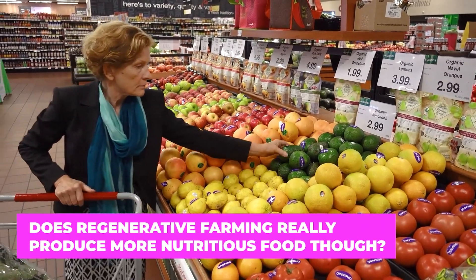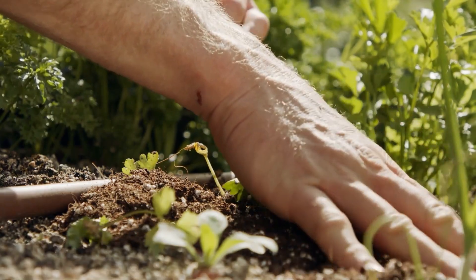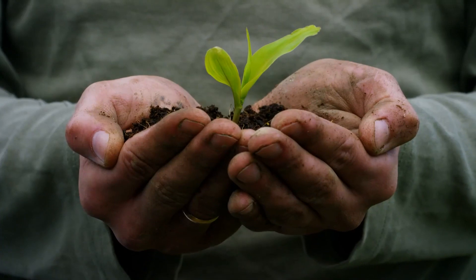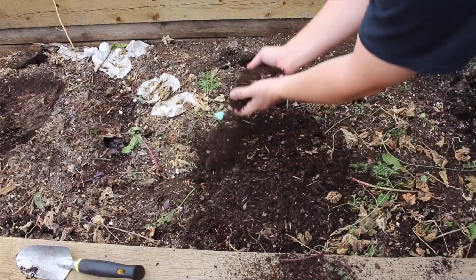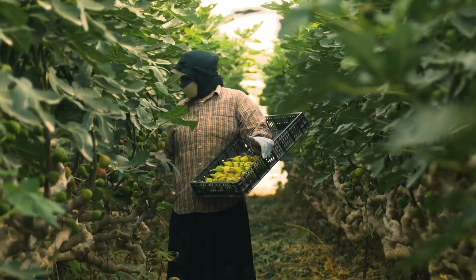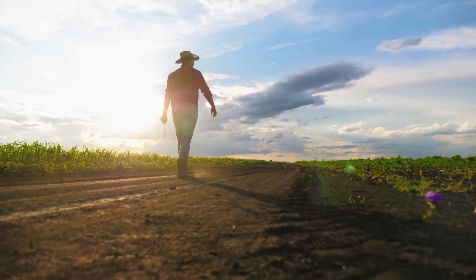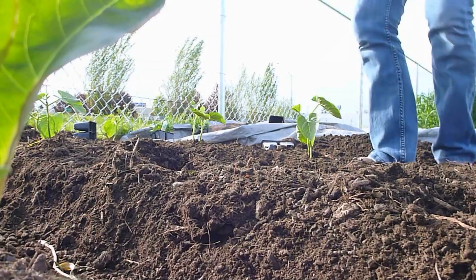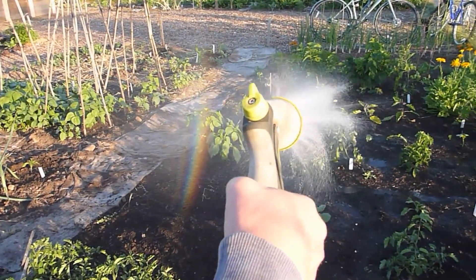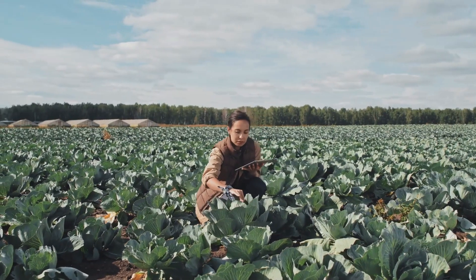Does regenerative farming really produce more nutritious food? This is hard to say, considering just how new the regenerative farming movement is. But current studies have shown some rather fantastic benefits stemming from the practice, and regenerative farming could very well be responsible for the creation of more nutritious food. The PRJ study, for example, compared the soil health and nutrient density of crops grown exclusively at regenerative and conventional farms. And while the target area wasn't very large, the regenerative farming practices took the cake when it came to healthy produce.